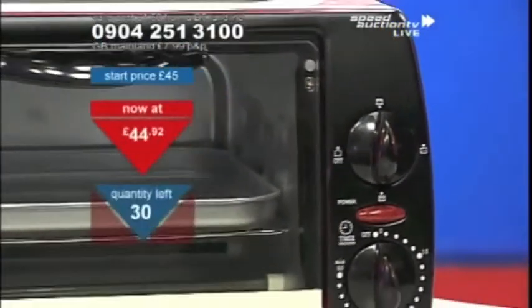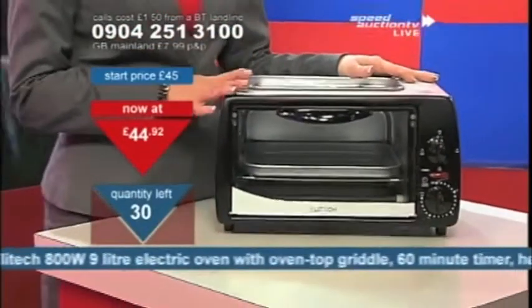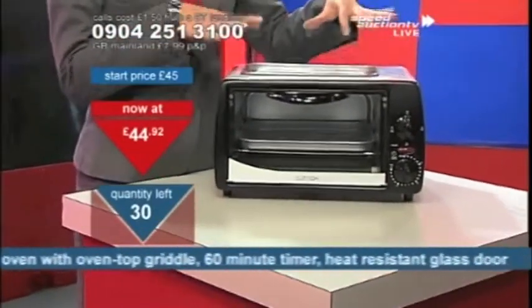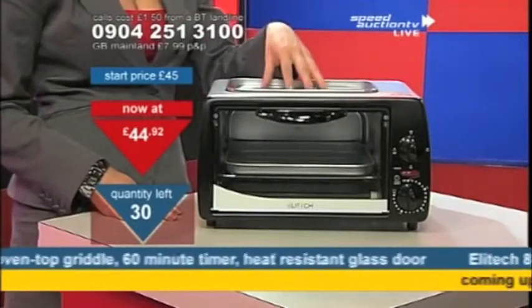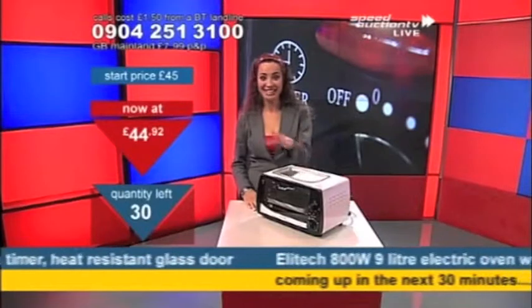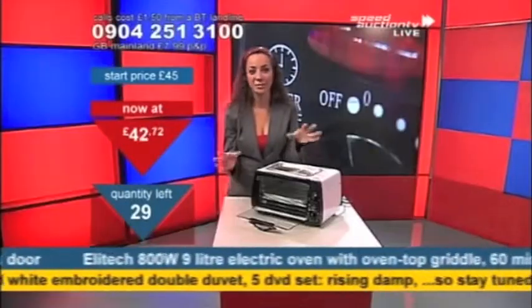For those of you who have a lot of people around on a Sunday throughout the year, and you need more cooker space, I have an extension cooker now that grills, it toasts, and it roasts. How cool is this? It's three in one here. You could do your entire English breakfast in here.